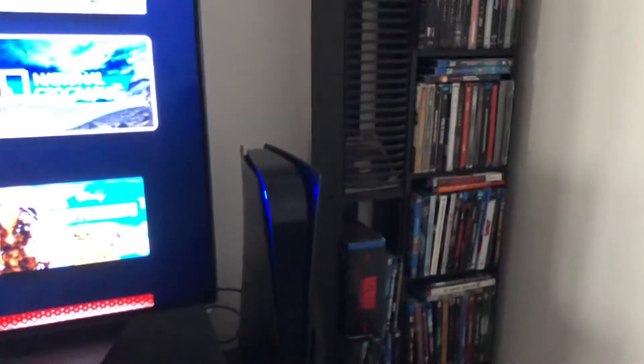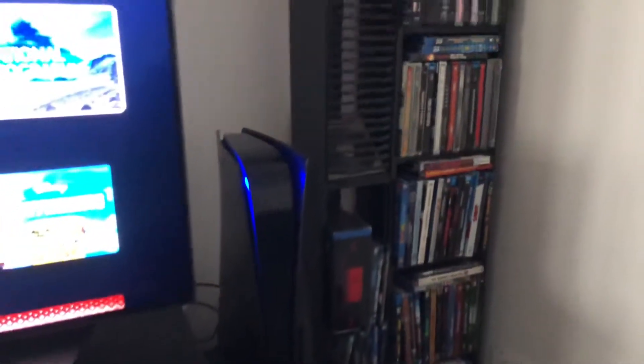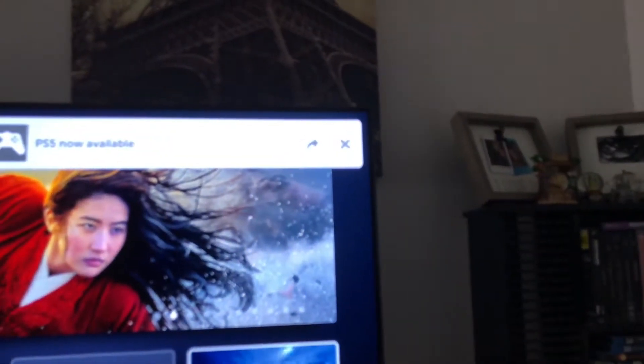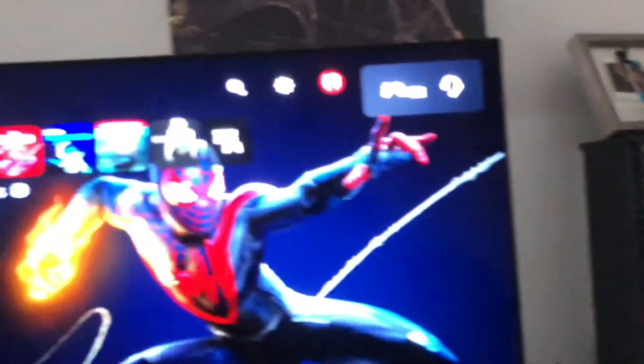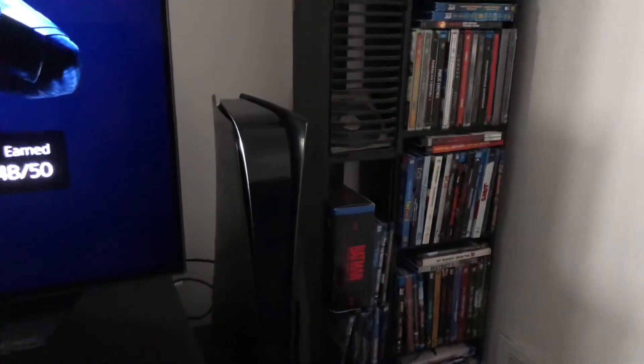Just wanted to show that, and when you turn on the console I really like the lighting on it — it looks really nice. The blue glow really shows. The PS5 is now available and it's gonna turn on in a second. Okay guys, that's it — hope you're all good, staying safe. We'll see you in the next video, take it easy.